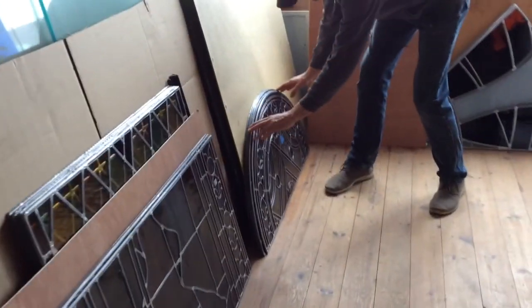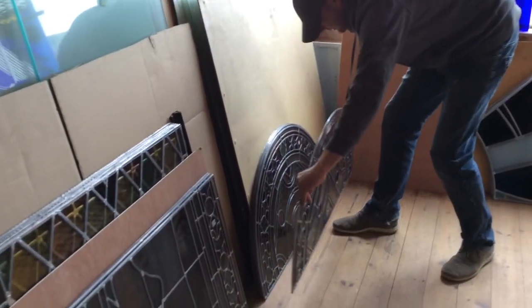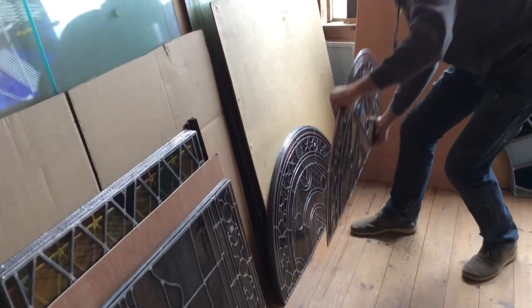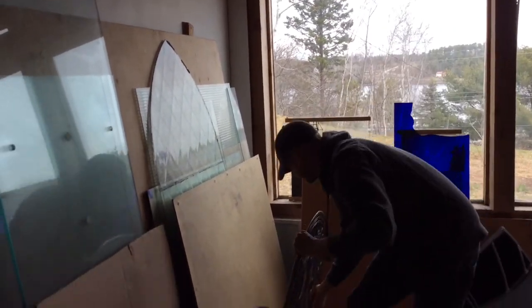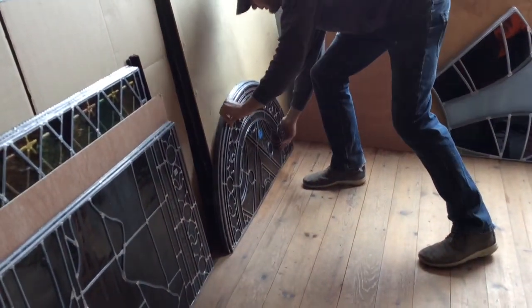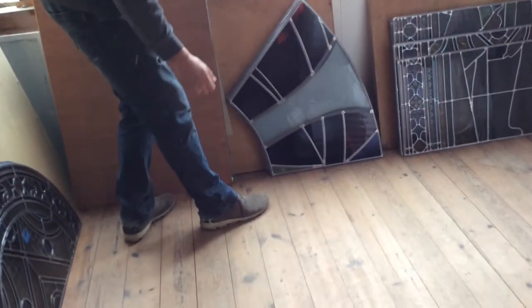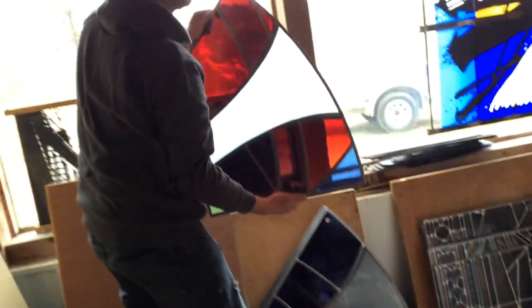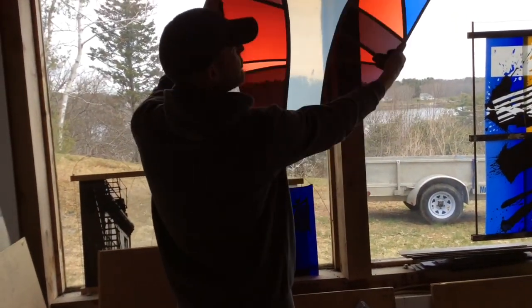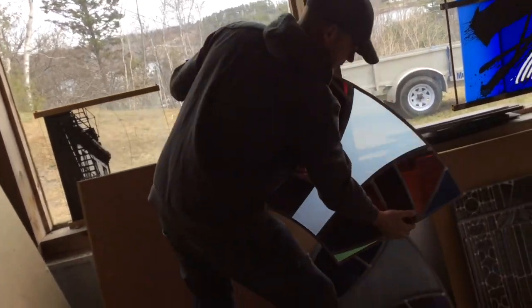Round top — same thing. Grab it on the sides, you can walk with it like this. Or put one hand underneath and carry it like this. Hand it up. For odd shapes, it doesn't matter. You could carry it like this, or tip it a little bit, get your hand underneath, hand on top and bottom, and carry it. It doesn't matter the shape — the principle is the same.